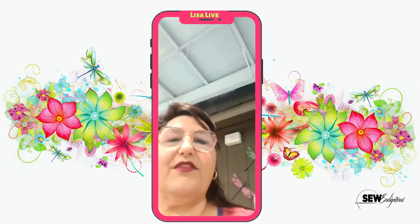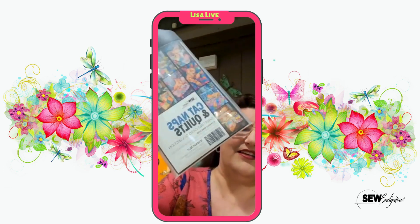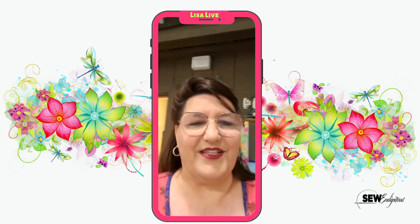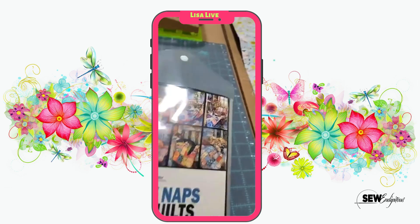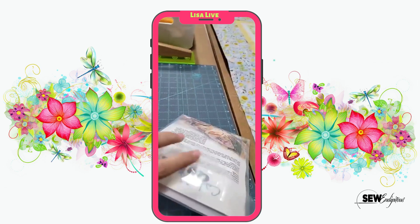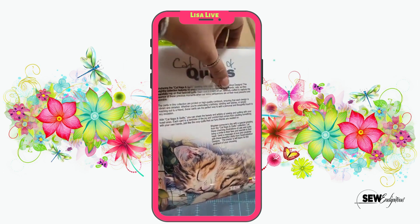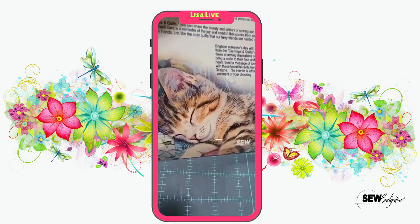So the other thing I want to show you: Steve just released a new card set, and here it is. It is called Cat Naps and Quilts. I'm going to flip the camera and pull these out so you can see them, because in the package it just doesn't do it justice. Now, as you know, it comes in this package with a little snap. Steve always does a great story regarding his collections of cards — so cute.